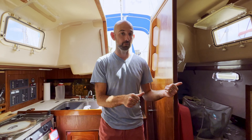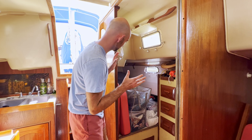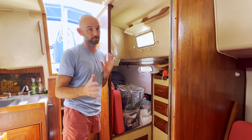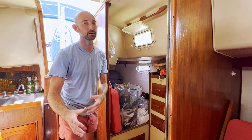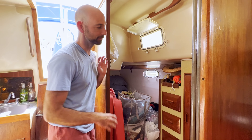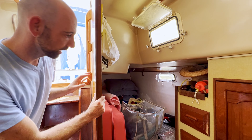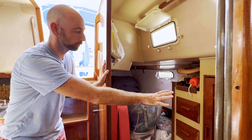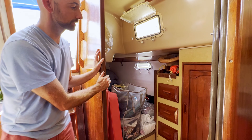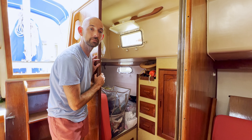As we move back to the port side, we've got the guest cabin area. It's a bit of a mess right now because of all the projects — I have tools out and things we haven't stowed yet. There's a nice closet in there, a few shelves, ports for ventilation, and a door to close it off if guests want some privacy.